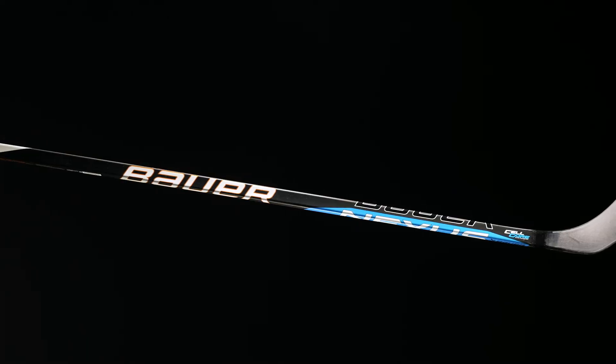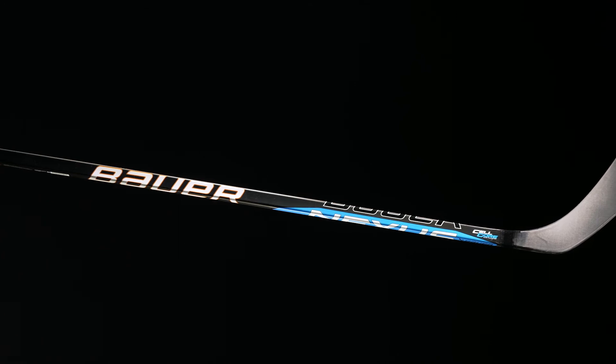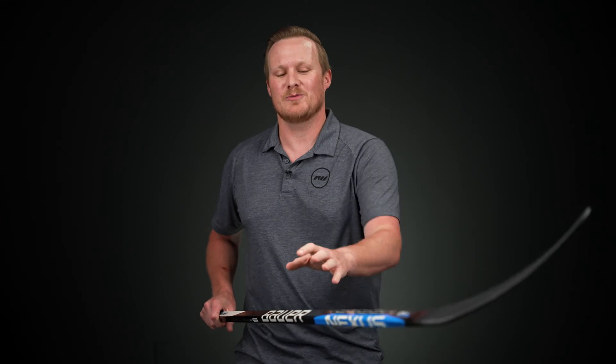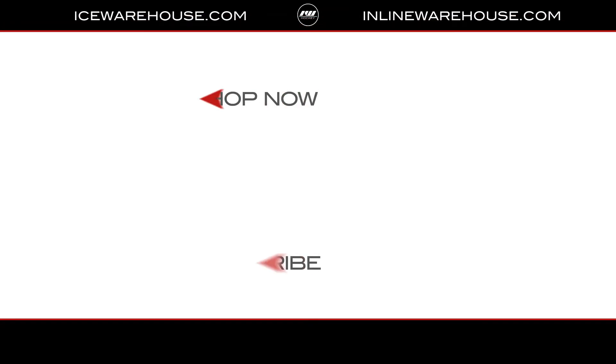In terms of weight, 451 grams in this senior 85 flex. Really nice change to the Nexus — almost a little bit of a throwback with more of that traditional Nexus blue we saw years ago. Overall, really like the paint job this year, feeling a little more modern and technical, especially with that uni-directional carbon fiber. If you're looking for more information on the Nexus E3, hit the link in the description, give us a thumbs up, and make sure you're subscribed to the number one hockey gear review channel on YouTube. See you next time.